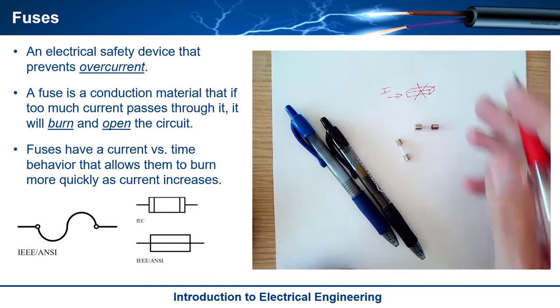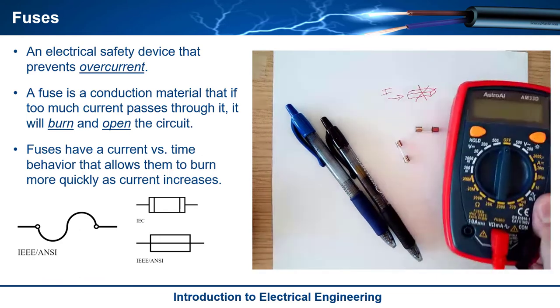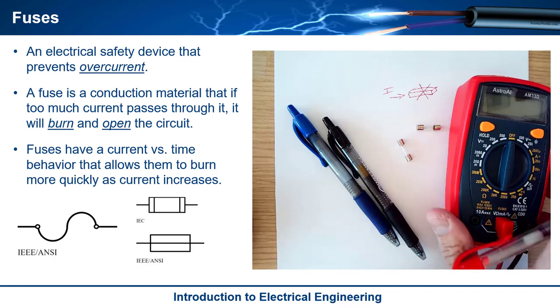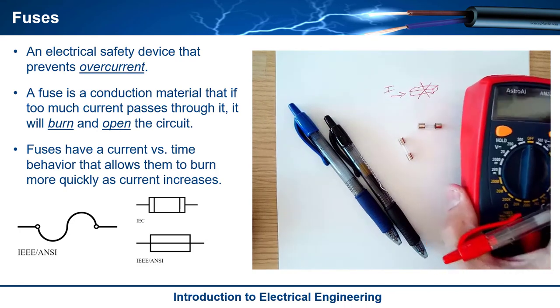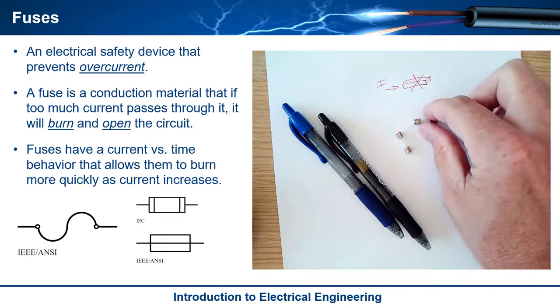When it opens, the current stops flowing in your circuit. You put these in systems where safety is really important — situations where you have stuff that could damage other equipment, or there might be personal harm, or where the current may vary a lot and you're likely to have an overcurrent situation, such as with a digital multimeter. It's pretty easy to hook this up to something with a lot of current. You'd rather destroy these small fuses than the multimeter itself.